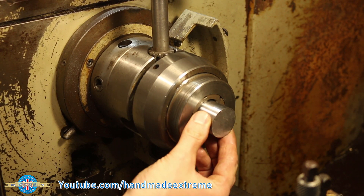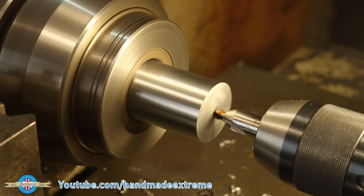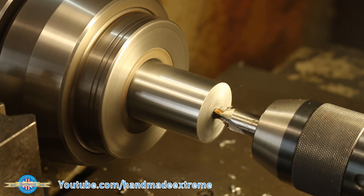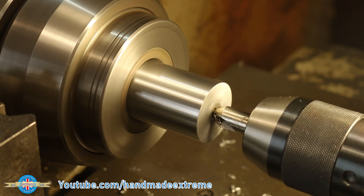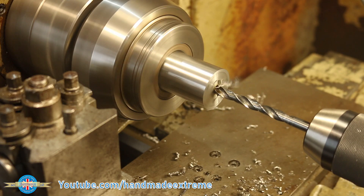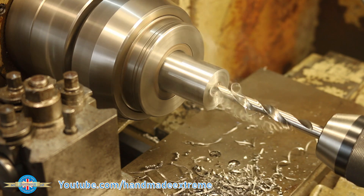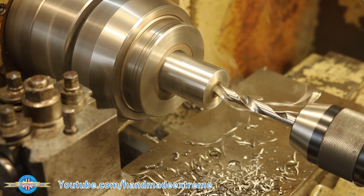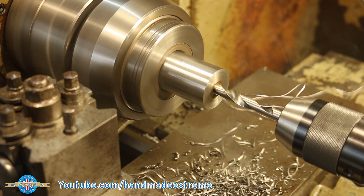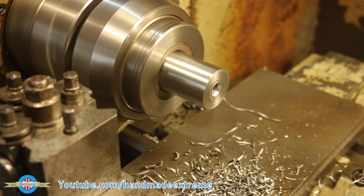I could then cut the part to length, flip it around, and mount it in the collet chuck. This ensures some resemblance of concentricity while I center drill the other end — this end is going to be the end that the drawbar screws into. After centering and facing, I drilled an 8mm pilot hole, followed by a 25/64ths or 9.9mm drill, which is the drill size for a 7/16 UNF thread. I used the center drill to make a nice lead into the hole so that when it's shoved up into the mill, the drawbar can easily find its way into the threads and locate correctly.